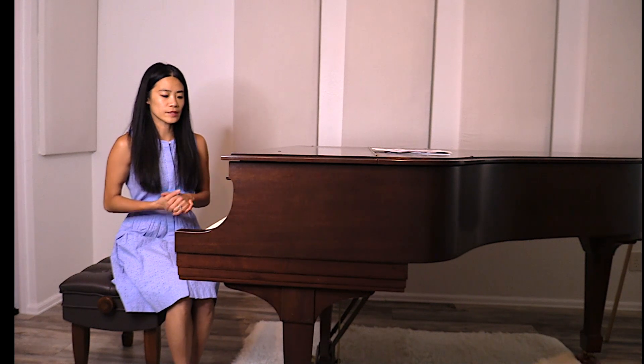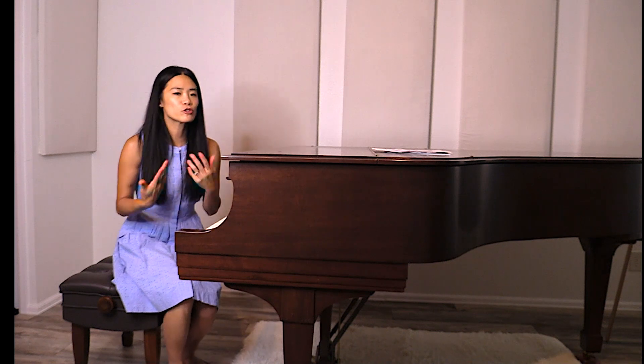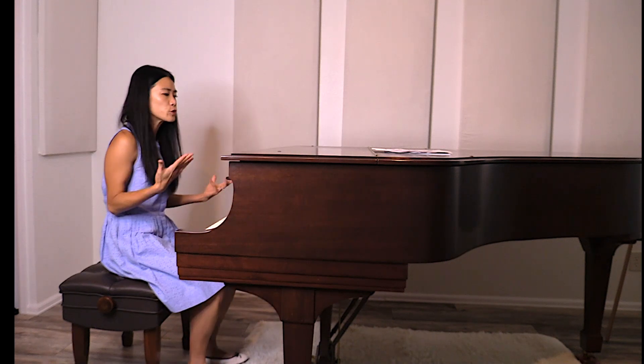One thing I'd like to mention in this video is the body weight transfer. So now I'm going to show you some exercises to help you with this.